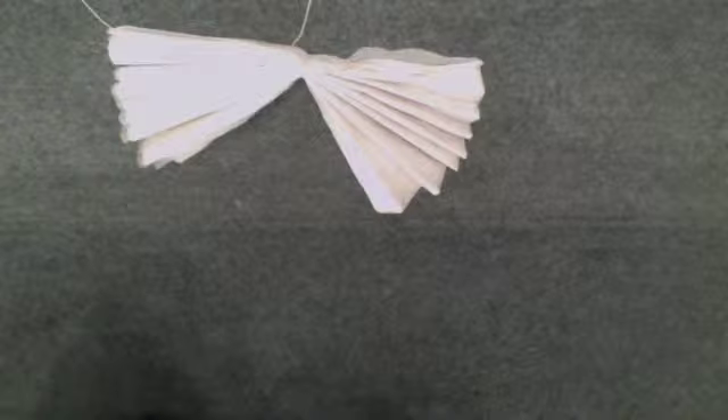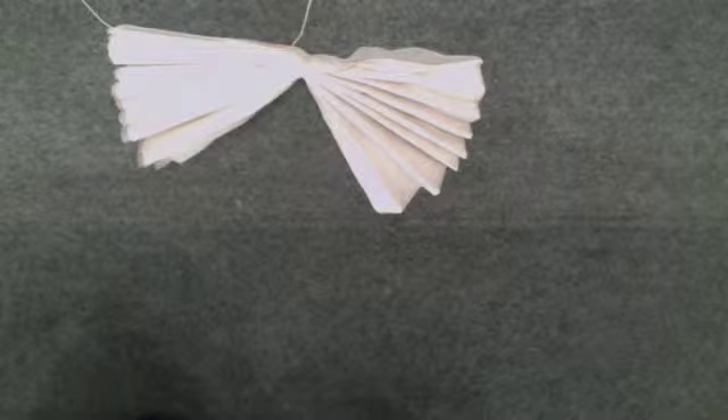Then you're going to fold it in half. Don't worry about the ends because we're going to cut those off — cut them however you want, be creative. You can make them straight up and down, or spiky — the spiky gives it a smaller effect. I like round because it just makes it more flowy and soft.